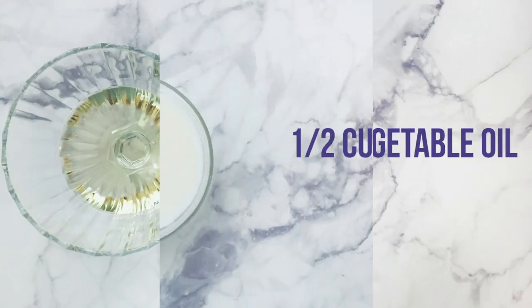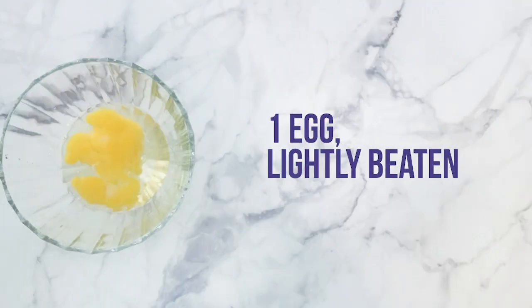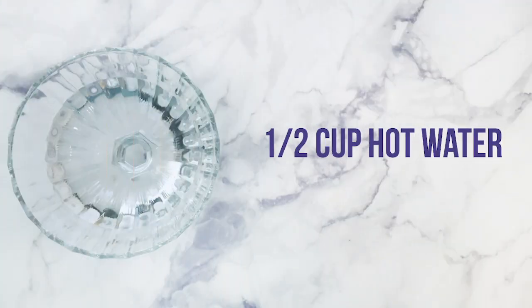You will also need 1/3 cup vegetable oil, 1 cup milk, 1 egg lightly beaten — preferably at room temperature — 1 teaspoon vanilla extract, and 1/2 cup hot water.